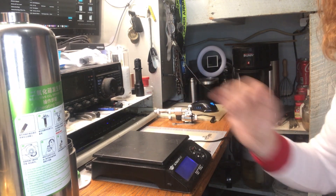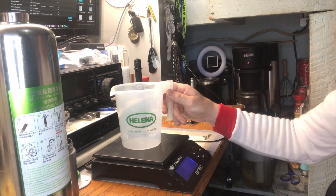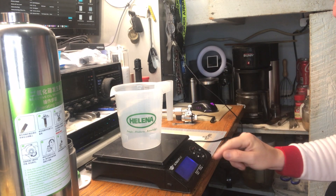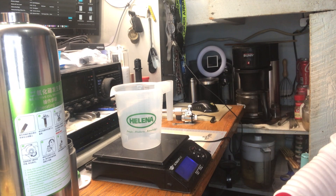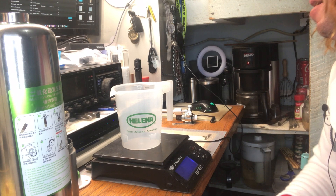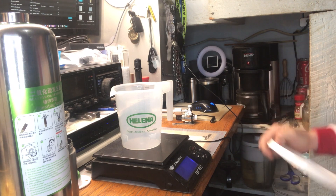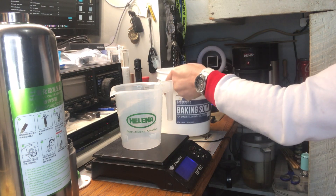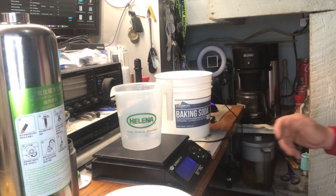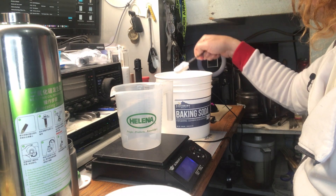So I have my scale set up here. I have a measuring container, so we're going to tare the scale and measure out 200 grams of baking soda. I have my tub of baking soda and we're going to measure out 200 grams.